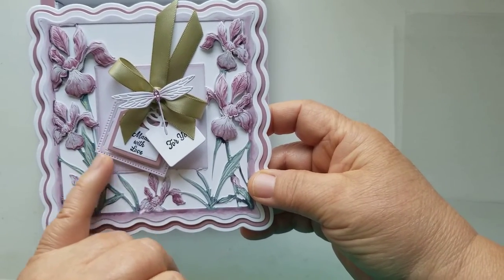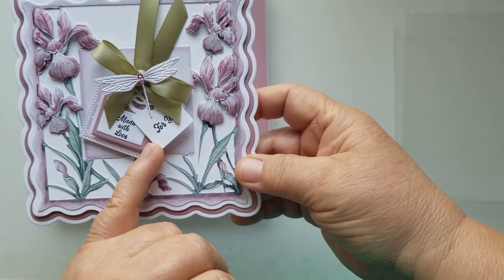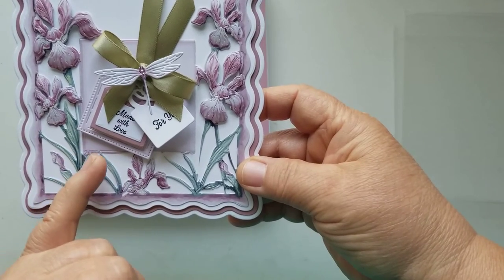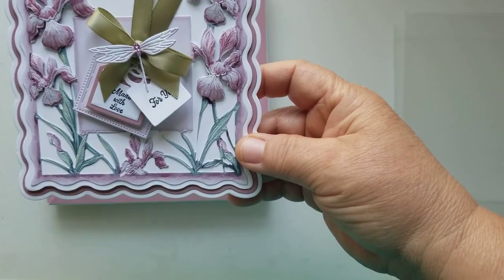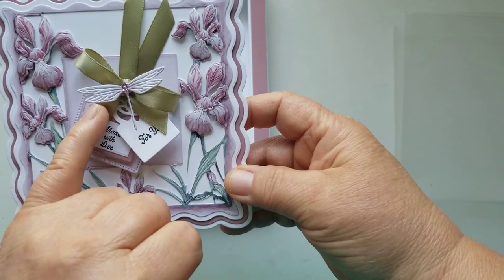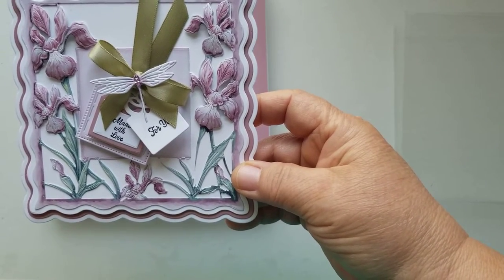This little tag came with another die set — it's a little Spellbinders mini tag set that my friend Jacqueline gifted me. I love these little tags because they're the perfect embellishment for this card. The card is so beautiful that I didn't need to add anything to the center, though it does have layering pieces for the center that I didn't use. One tag says "made with love for you." I also added a Carnation Craft butterfly and dragonfly die — that's also on the Beautiful Calm USB. I'll link what I can in the description box.